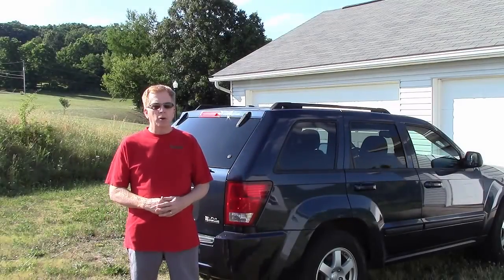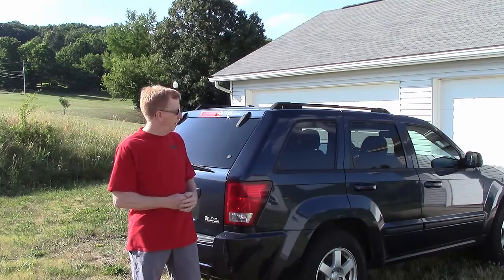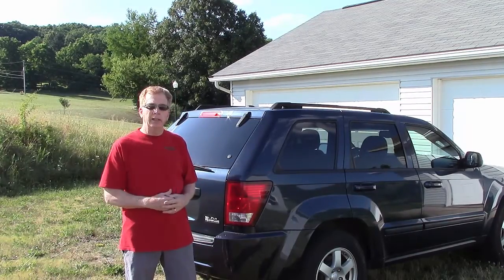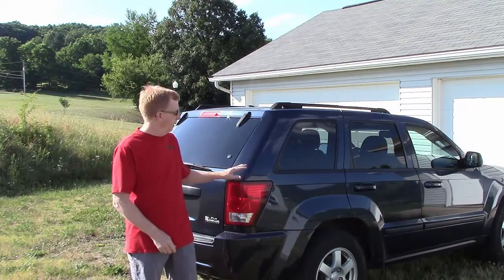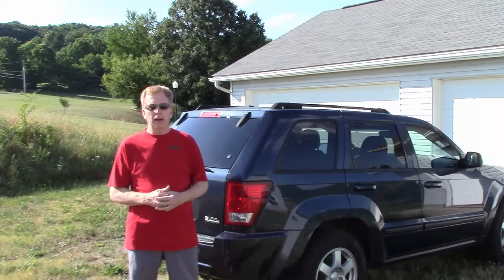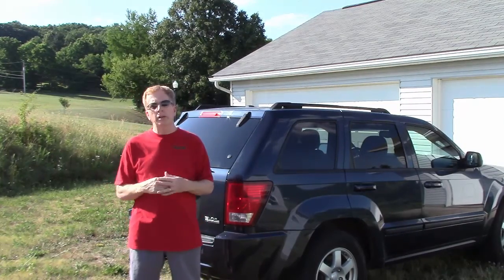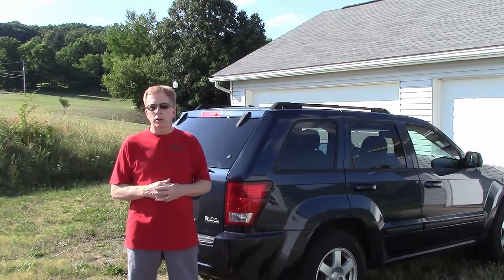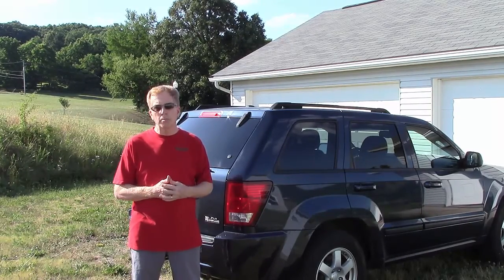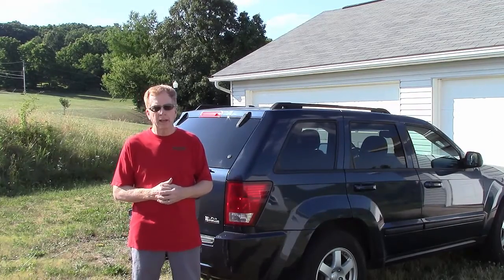Hi everyone, Dave from RV Tracking. As you can see, my trailer's gone and we're going to replace it. We're going to go to a larger trailer, so I need a larger towed vehicle. We want the Jeep Grand Cherokee with a diesel engine. The oil changes are expensive, so I'm going to be doing that myself. We're going to use a new product called a Top Sider, so I don't have to crawl underneath the vehicle. That's what we're going to talk about today.